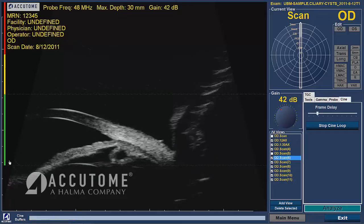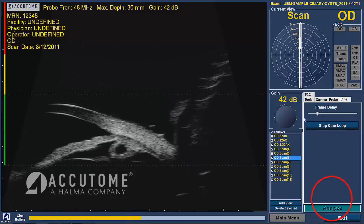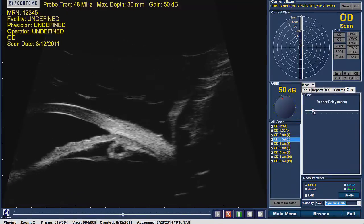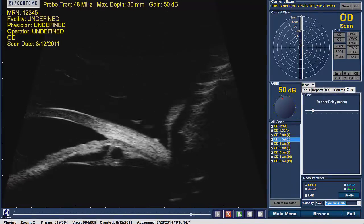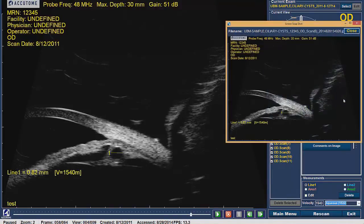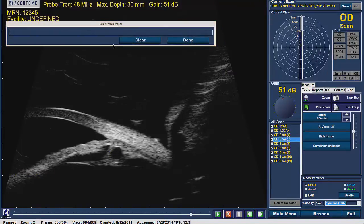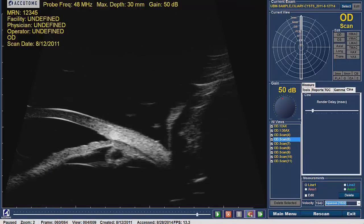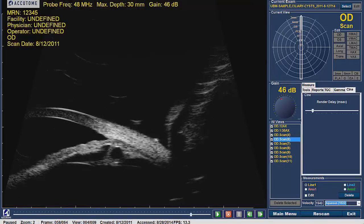Once scanning of the eye is complete, drain the fluid from the eye and remove the shell. Then click on the Analyze button located in the bottom right-hand corner of the screen. The software will change into the Analyze screen where scans can be reviewed and replayed. In this mode, the user has the ability to take photos of the scans, comment on the images, apply measuring calipers, adjust the gain settings, and export images to EMR or a Word document report.